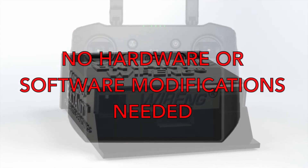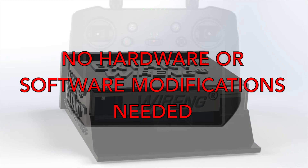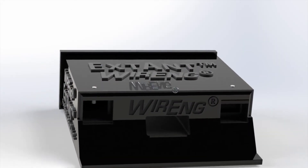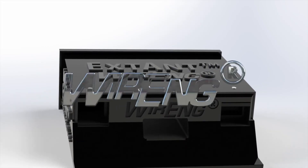There are no required hardware or software modifications whatsoever in order to use the Extant. The Extant is simply ready to use instantly out of the box. Wiring.